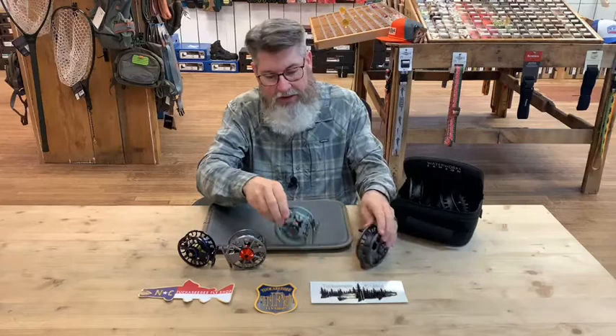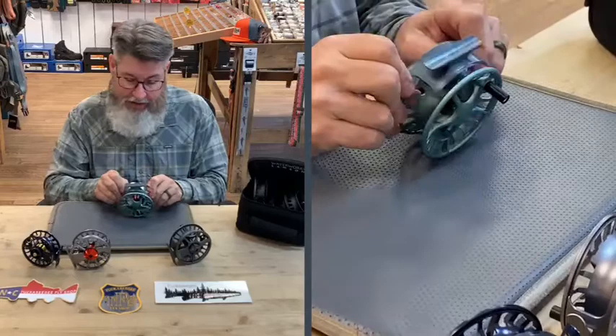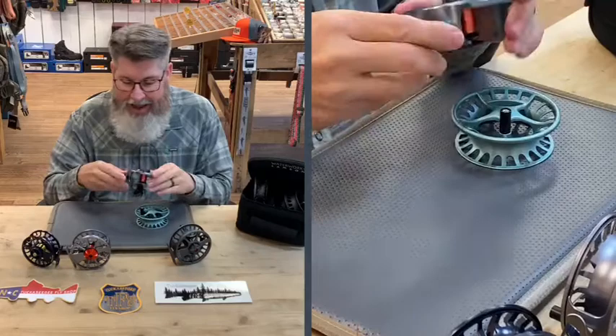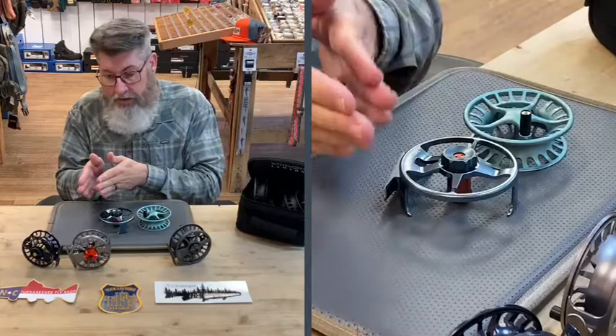The next reel is the Remix. The neat thing about the Remix is that you have a pressure-cast aluminum spool but a machine-cut frame on the outside, giving you the best of both worlds. We do step up in price point, but it gives you the durability of a CNC-machined aluminum frame — a type-two anodized, 6061 aluminum frame. That's a solid step up in construction quality.